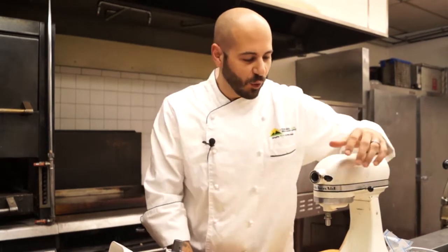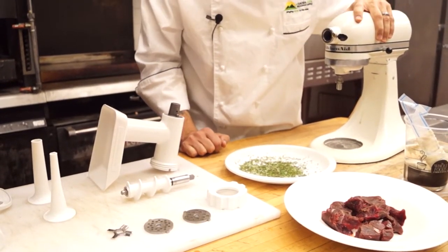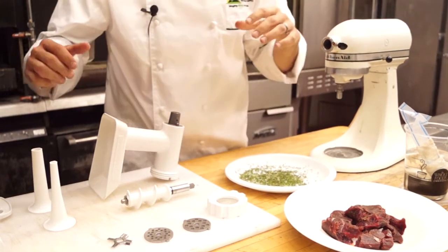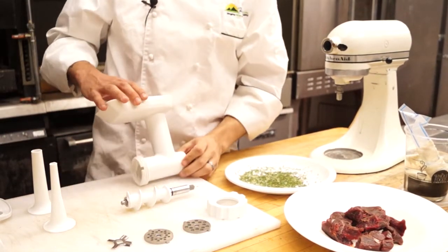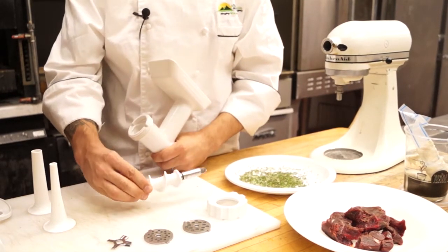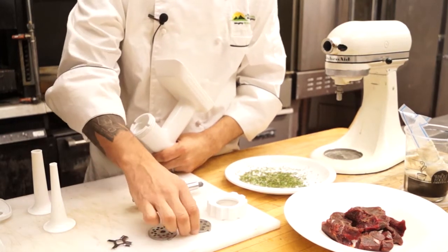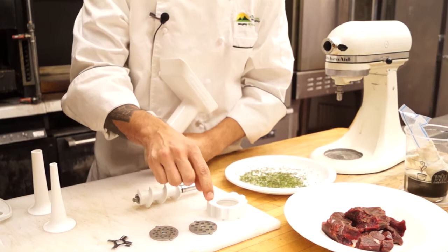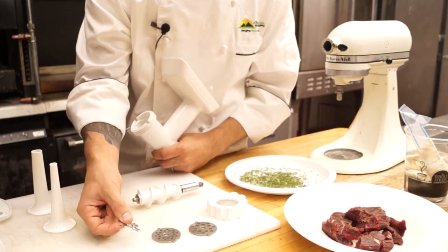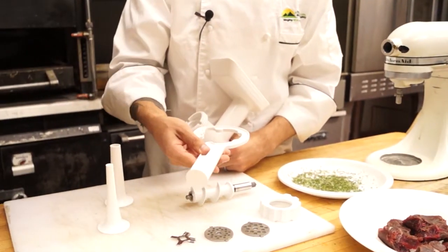Everything we have here today is the good old trusty KitchenAid Artisan stand mixer that we sell at Tundra Restaurant Supply, as well as the grinder attachments — the FGA-2. This is the grinder. We've got the auger that actually spins your meat, two dies that cut the meat in two different sizes. You always want to start with the bigger size and go down to a smaller size. This is the actual cutting blade itself. And then for later on, we've got the casing tools as well as your feeder.